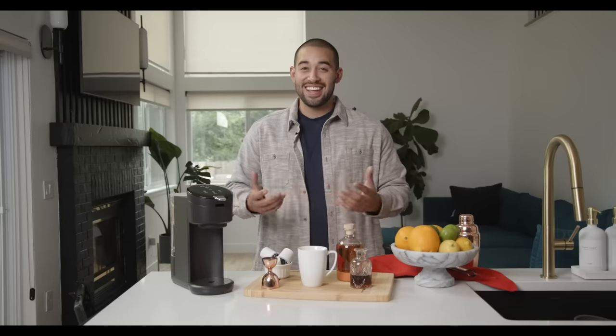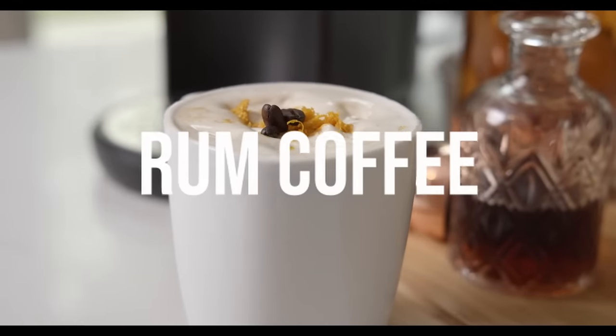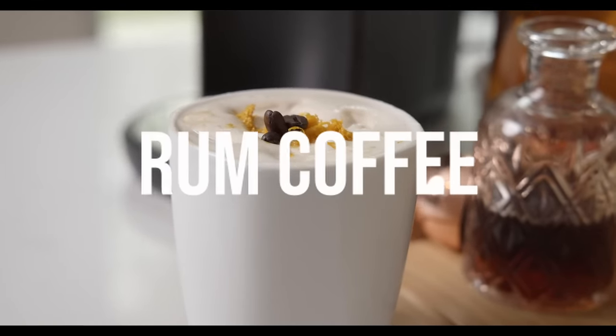Hey, what's going on guys? I'm Elliot, aka Apartment Bartender, back with Coffee Break with Instant. We're serving up a nice rum coffee using our Instant Solo single-serve coffee maker. So let's get to it.